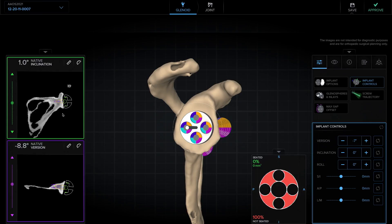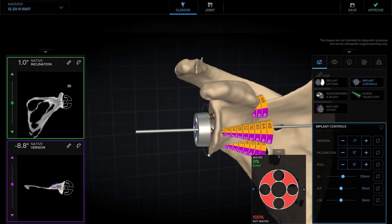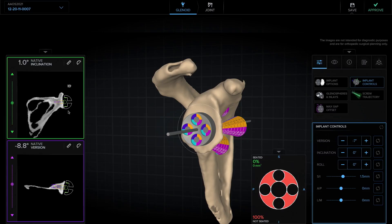Then we'll typically look at the coronal plane. I like the glenosphere to be flush or a millimeter inferior, and so that can be adjusted on the coronal plane. I can also look at the 3D to confirm this. If we look at this position here, we can see the line shows that we're flush or just inferior, and the glenosphere is sitting flush or just inferior.